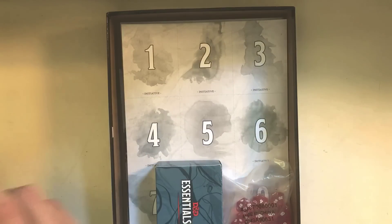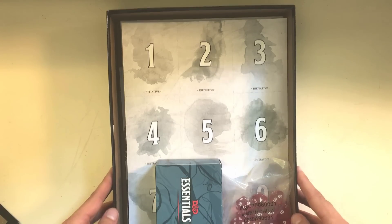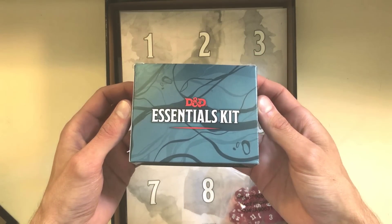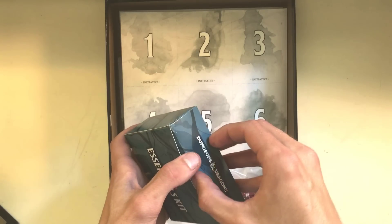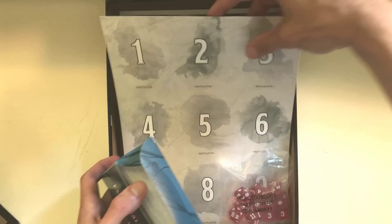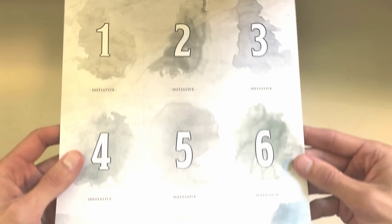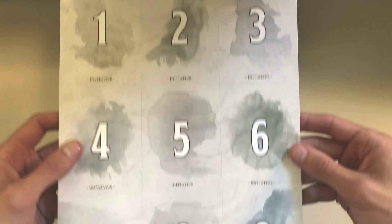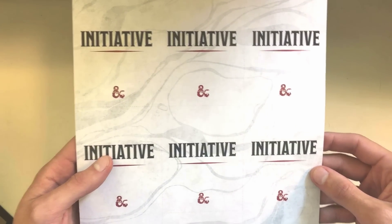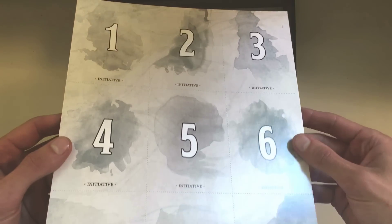I did open this already, so some of these things are pre-assembled — for example, our card box. This box is really easy to put together, it just kind of folded into place, and I've already put most of the cards in here. If you see this sheet right here, this is how all the cards come, in sheets of nine. Specifically, these cards are initiative, so you can pass these out to remind people what order they have in combat. That's all this one really shows.